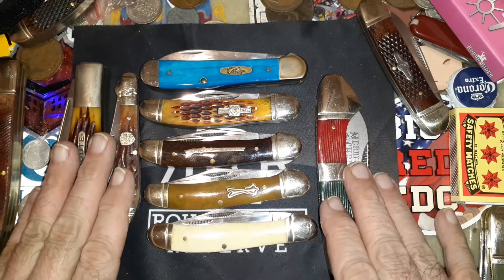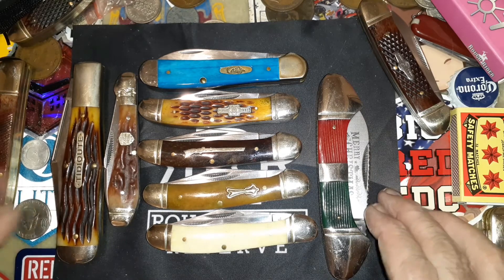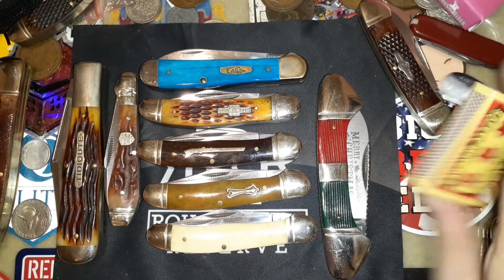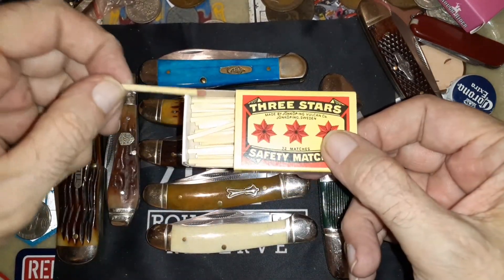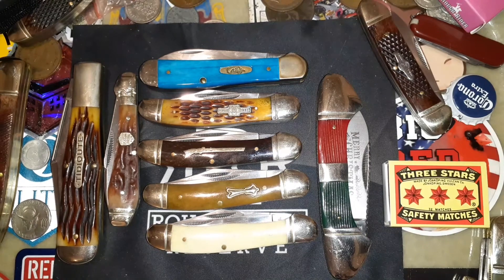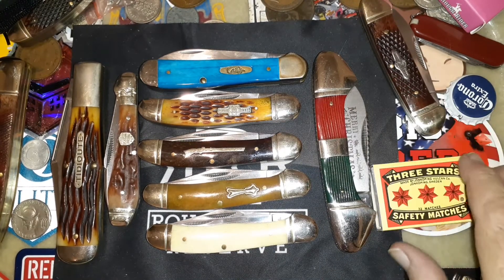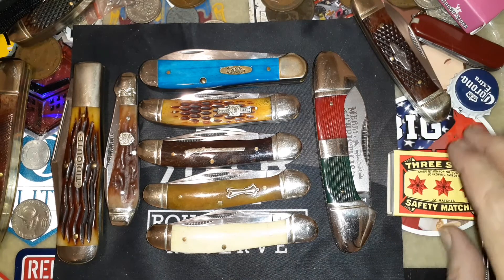It has one end up here protecting the bolster. On most knives you'll have the tang exposed and sticking up, and if you put the knife in and out of your pocket enough without a slip, it can start tearing or ripping your pocket up. A copperhead design prevents that — it just smoothly goes right through.